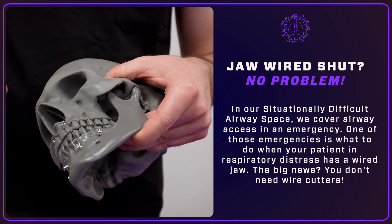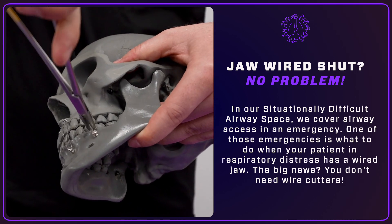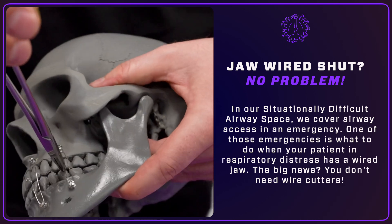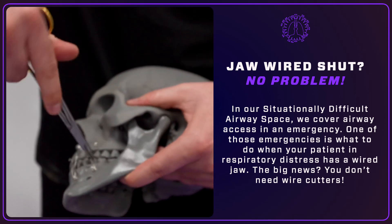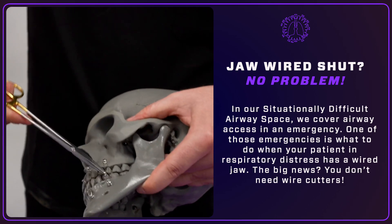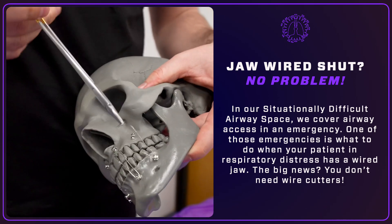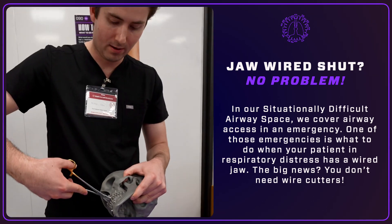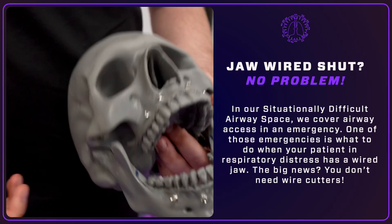The technique is: you grab below the wire with a hemostat or needle driver, and then because we tighten these clockwise, if you pull more clockwise, you're able to pop off the wire. So you grab here near the rosette and you can pop the wire off without needing a wire cutter. You can do the same thing on the other one — pop this one off too — and then you're able to open the airway.